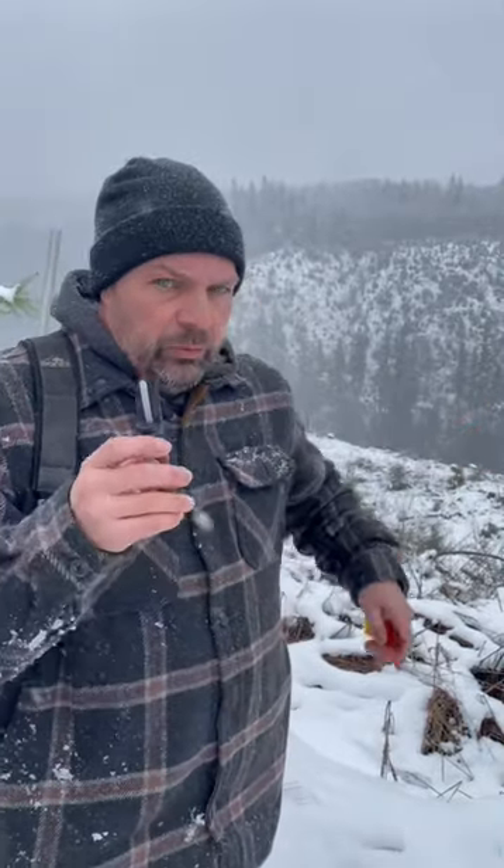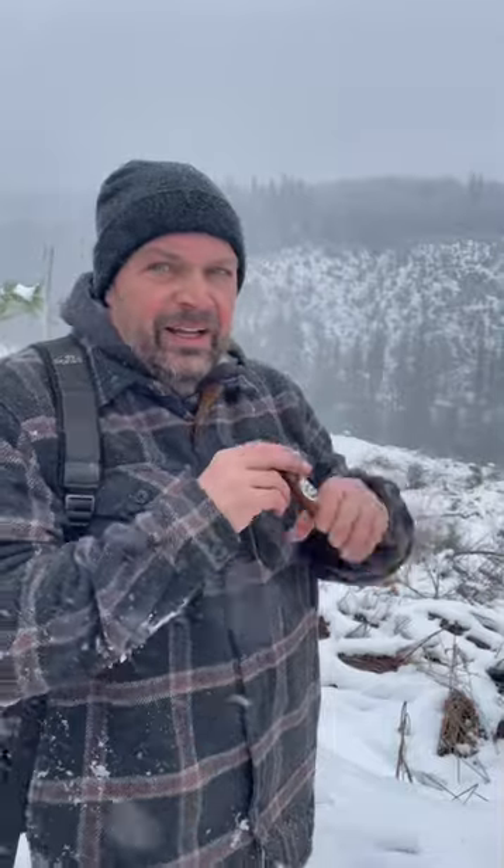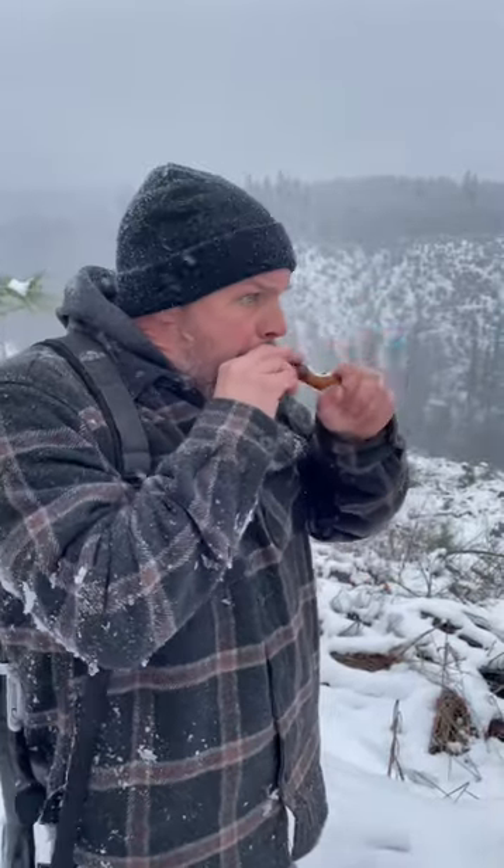Generally I'll bark a couple series and then I will either rabbit squeal, and you muffle that so that way it's not just blaring — you want it to be subtle. Then you do a series of that for a couple minutes. So there you go, there's a helpful coyote hunting tip.